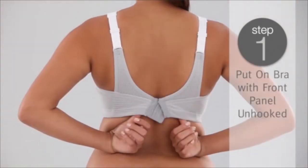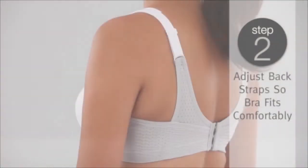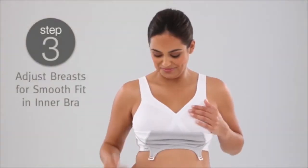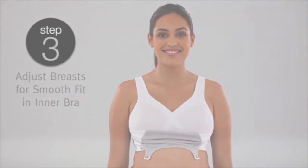Put on the bra as you would any other bra. When you do this, make sure the adjustable front panel is open. If necessary, adjust the back strap so the bra fits you comfortably. Now you should adjust your breasts for a smooth fit in the inner bra. The best way to do this is to slide your hand inside the bra cup and move your breasts into the right position.